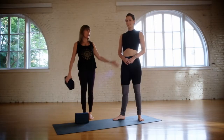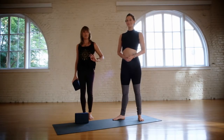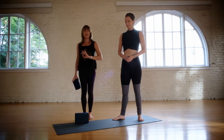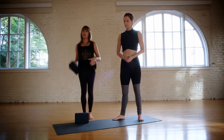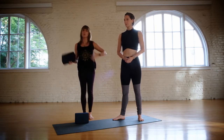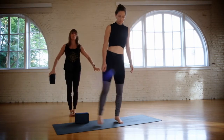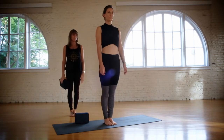Hi, Joan Hyman here, and I'm with Sarah Helt. I want to talk about the back leg in Trikonasana and Ardha Chandrasana, and show you a technique to get people to bring more awareness into the back leg during these poses. So Sarah, go ahead and step into the middle of the mat, bring your feet together. We'll start in Tadasana.